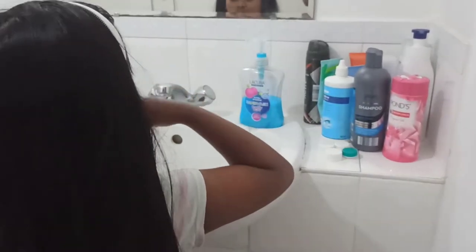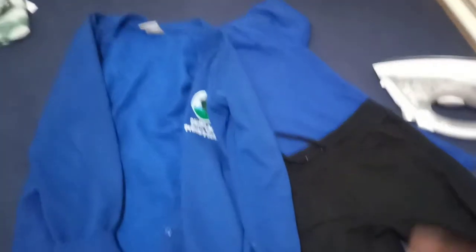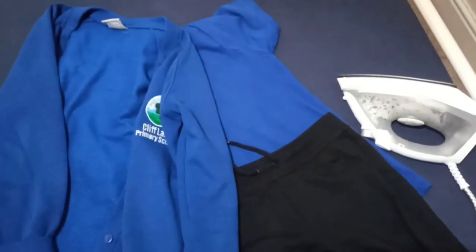I'm going to do the face wash. Then I'm going to wash the uniform.